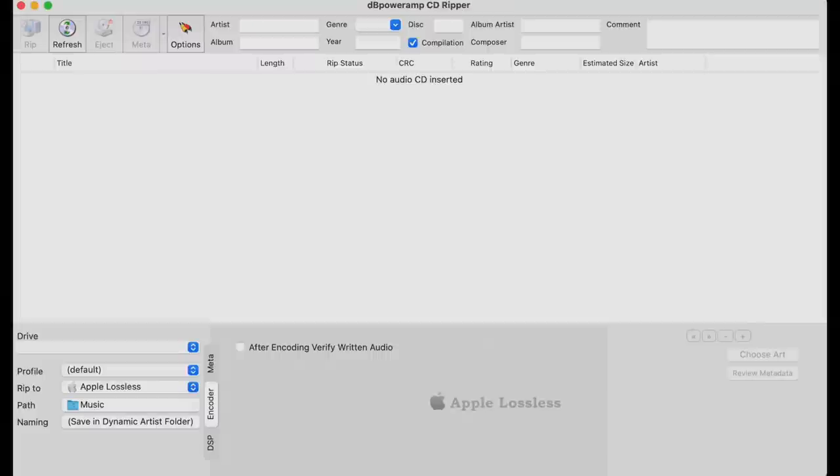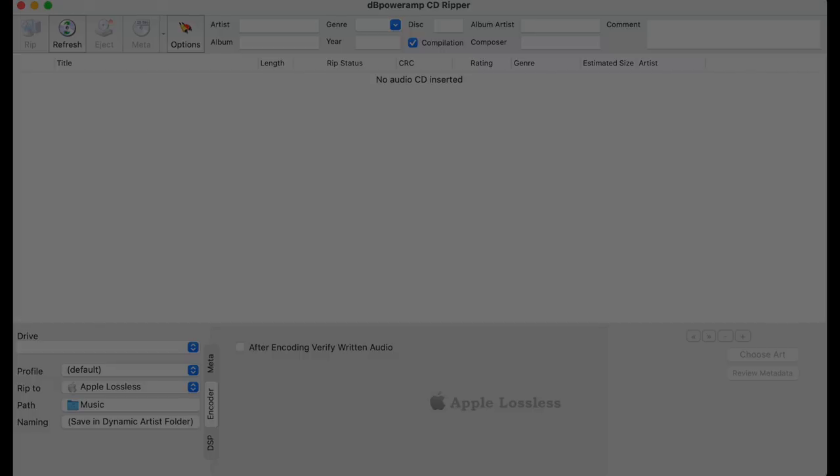So I wanted to see how each digital delivery system performed at its best. The Tidal and Qobuz streams were the best I could access, while the USB-based rip was under my own control, done with care using my best choice software. I even tested multiple USB sticks to see if I could find the best carrier — and they all sounded the same. Let's check out the sound quality tests.